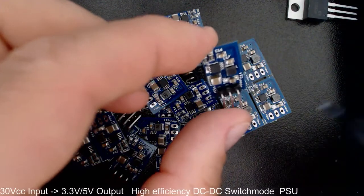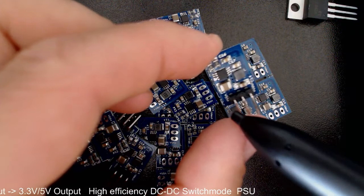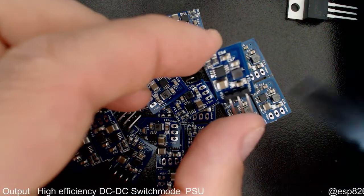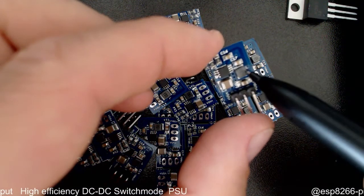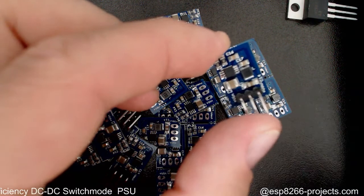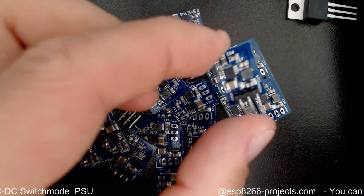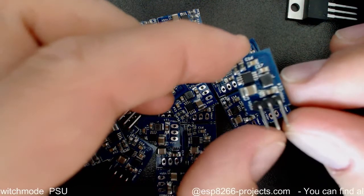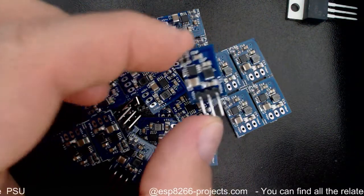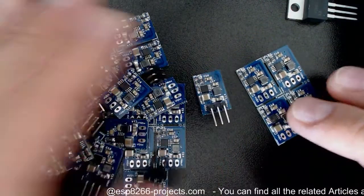Regarding the input voltage range, it goes from 4.4V up to 30V. In the case of a 3.3V output, you can have an input from 4.4V. Of course, if you need 5V output, then you need a higher input voltage — we are talking about a step-down regulator here.